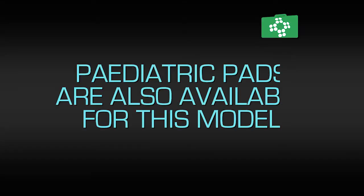The 360p is suitable for adults or children. For children younger than 8 years or weighing less than 25 kilos, a paediatric pad is available.